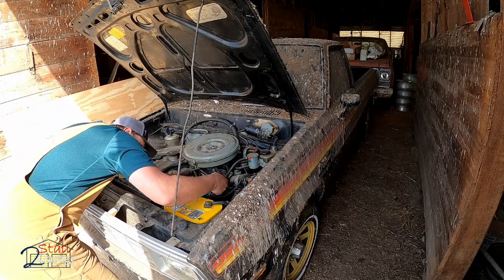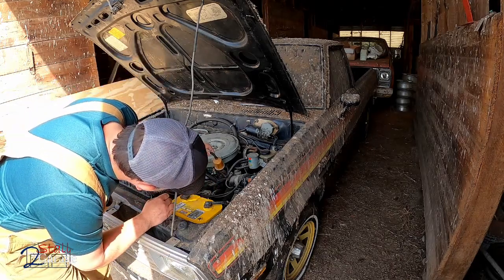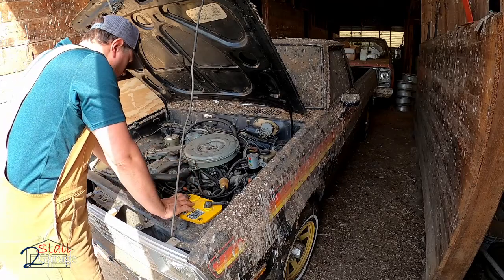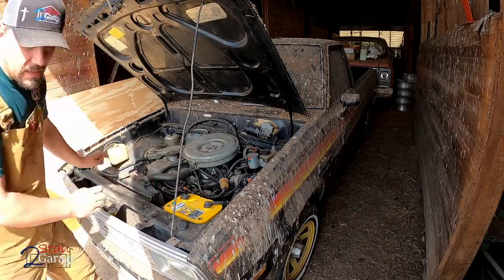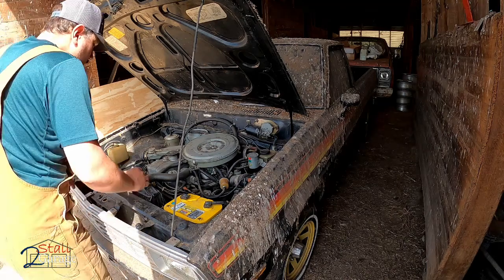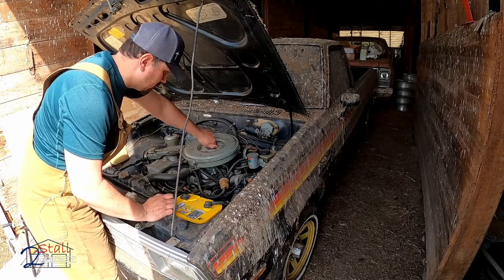We've got zero fuel in the fuel filter. Got some two-stroke gas. I'm going to go ahead and take the air breather off - not the whole breather probably.